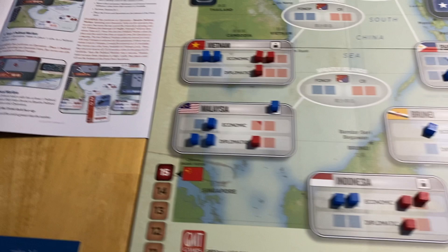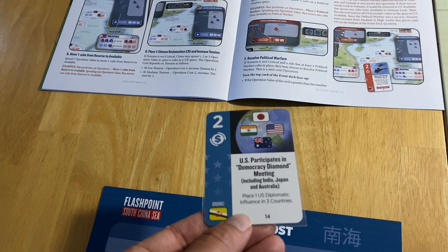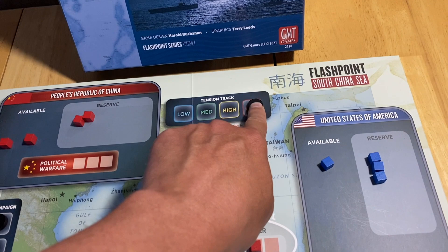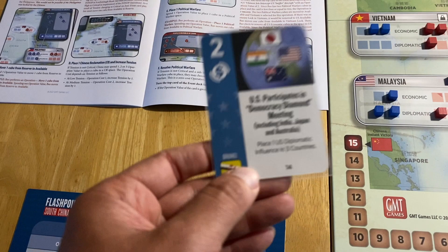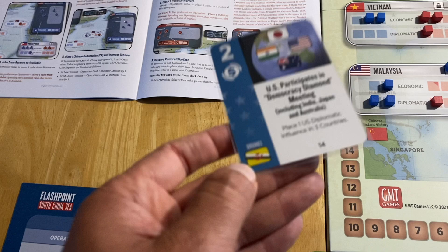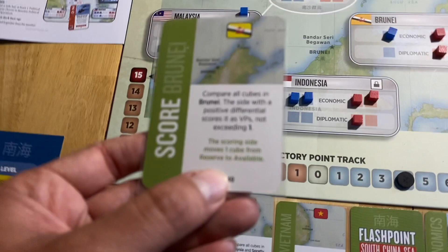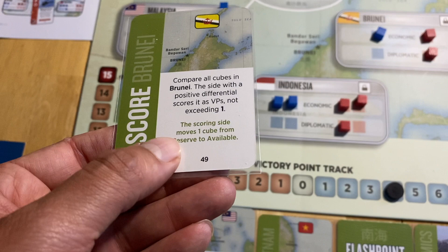China has one card left — it's a US card. The best play is to score Brunei. The scorecard says you score according to the differential, maximum one VP, and the scoring side moves one cube from reserve to available — so it's a two-for-one benefit. Flip the Brunei score card face down, China gets one VP back, and one cube moves from reserve to available. China is in a solid reserve position for the future.